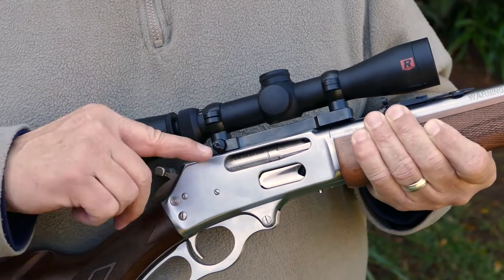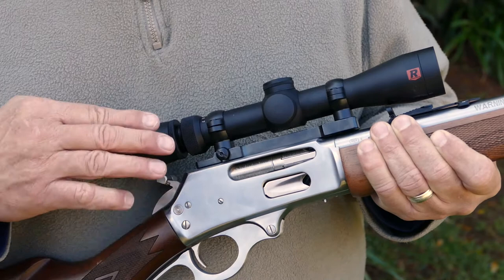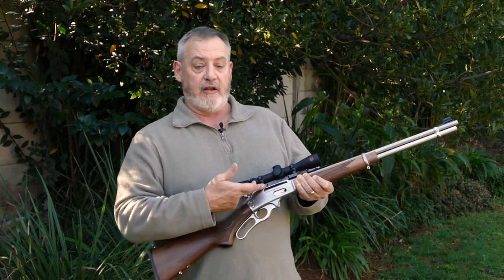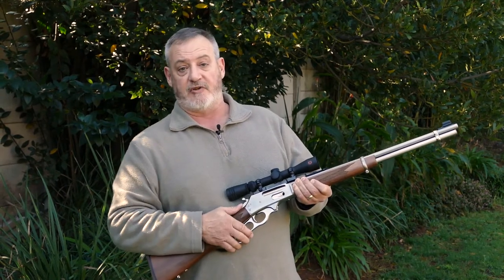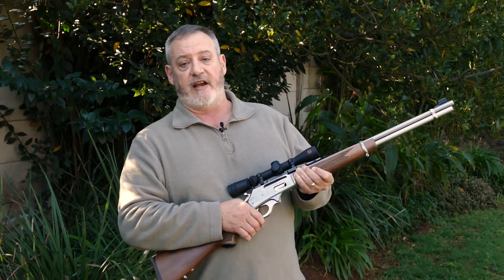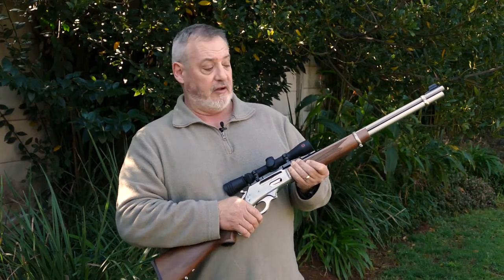Whereas the old lever actions had an ejection port on the top, Marlin — who was established in 1870 — has moved the ejection port to the right, which enables them to have a flat top on which telescopes can be installed, and which differentiates the modern lever action from the original versions.